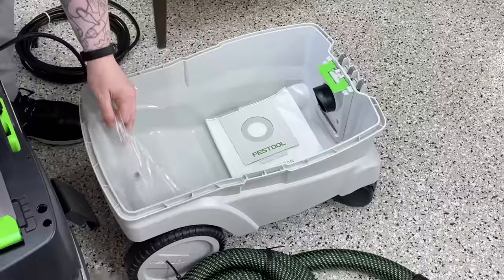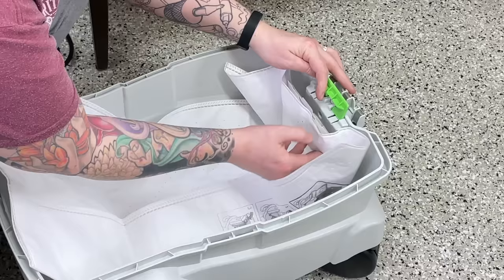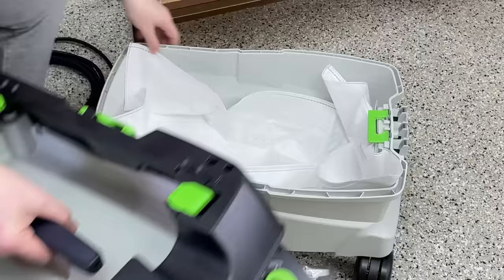I do appreciate how this was packaged and put together in terms of getting it ready to use — there isn't a whole bunch of stuff you have to do. Basically just insert the bag, attach the piece that holds the electrical cord, attach the main hose, and you're pretty much ready to go.